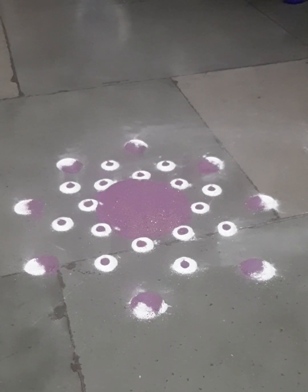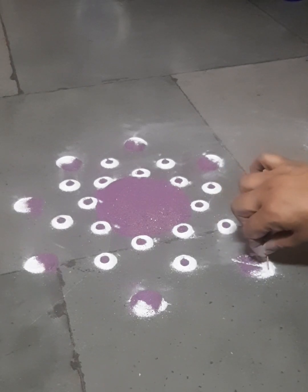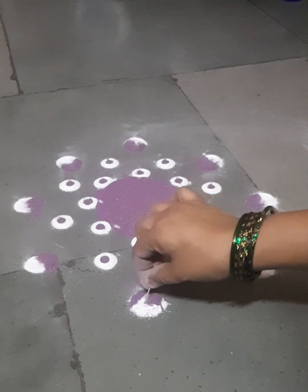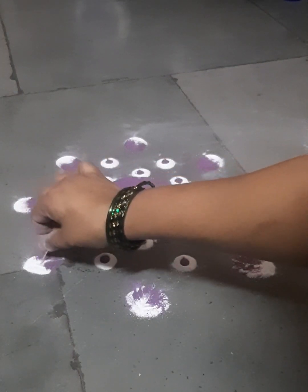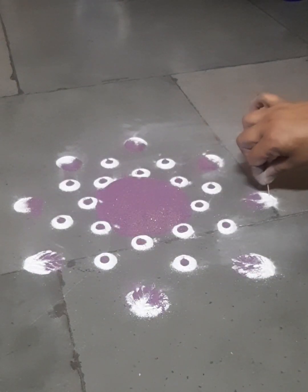This spoon is not something we use regularly. And this stick — the incense stick we use before god for smell — that stick I am using for the leaf design, because the leaf design has very little lines inside. That's why I am using that stick.